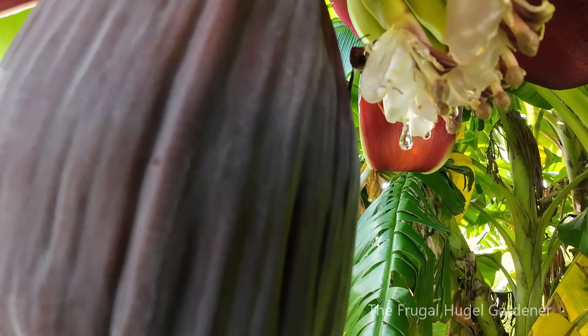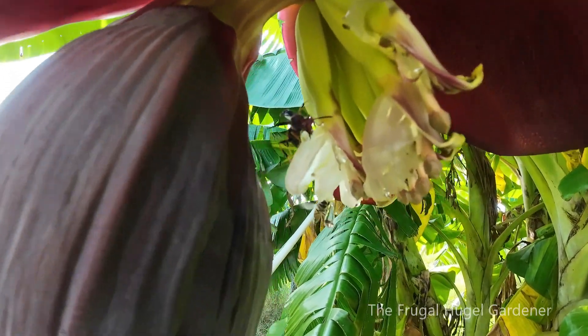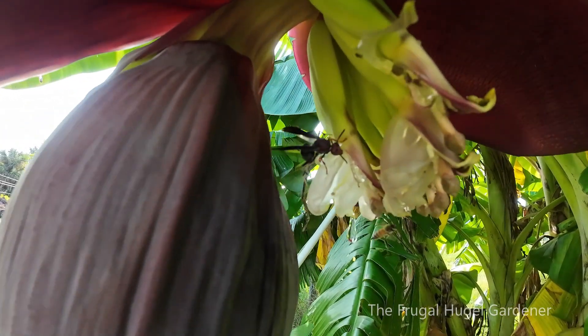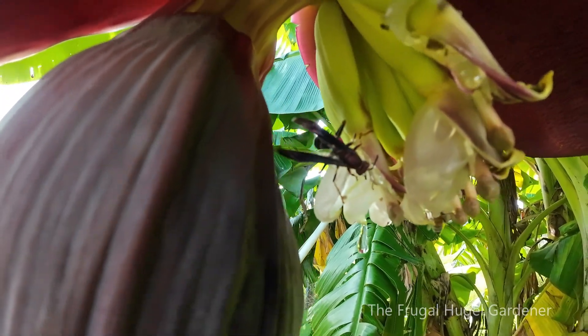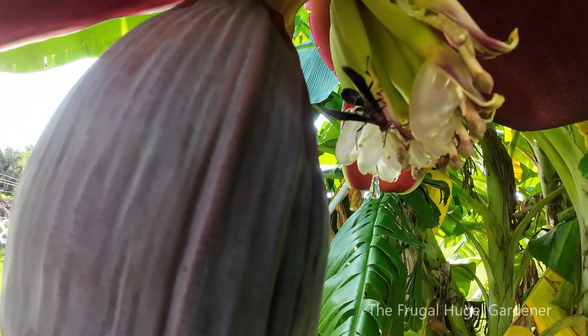Look at that drip — that looks awesome. Look at the pollinator getting the one right up here. They're liking that drip, real sweet for them.